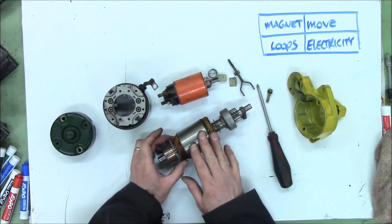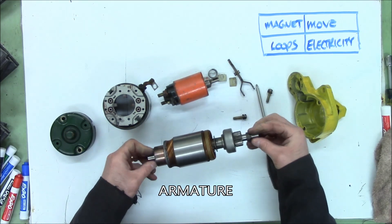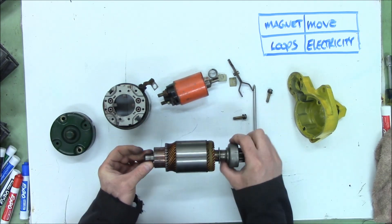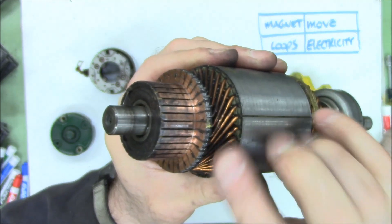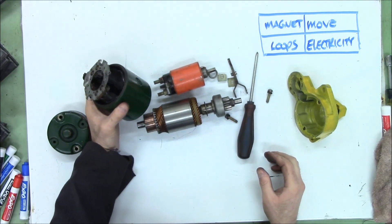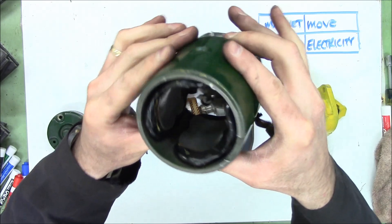So there are loops of wire in here, and this part is called the armature because it is the part that rotates. I don't know why they don't call it a rotator. And it looks like each one of these loops has its own connector — how very odd. Where would we find the other set of loops? Can you think of something else that might have another set of electrical loops — might have some wires?